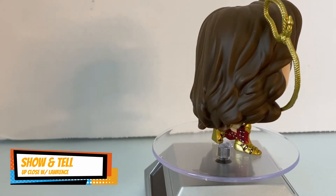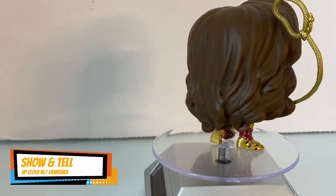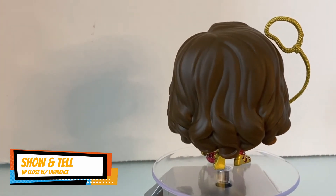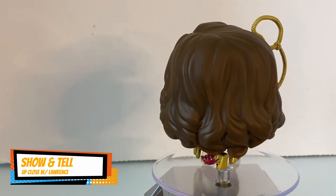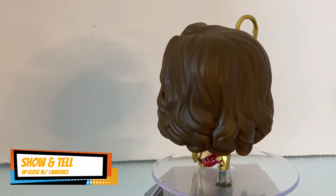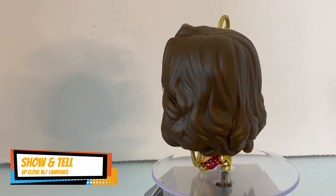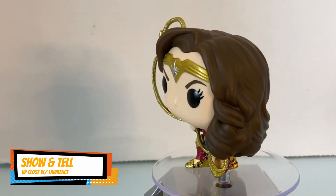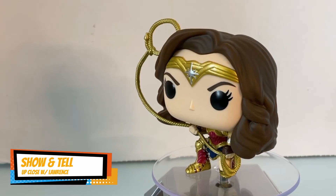So these are Funko Pops — they're like bubble heads from the past, but they don't bobble. There's no articulation; it's just a figure. I think the original price is like $15 Canadian, and now it's on sale for like 10 bucks, which is pretty good for what you get.